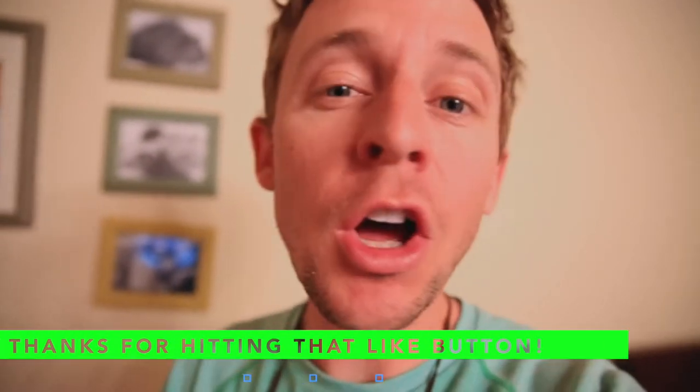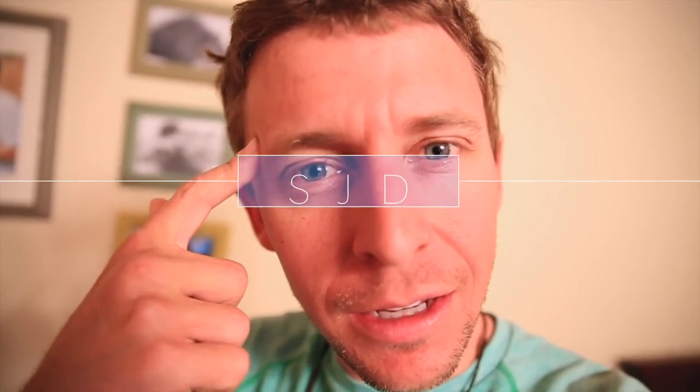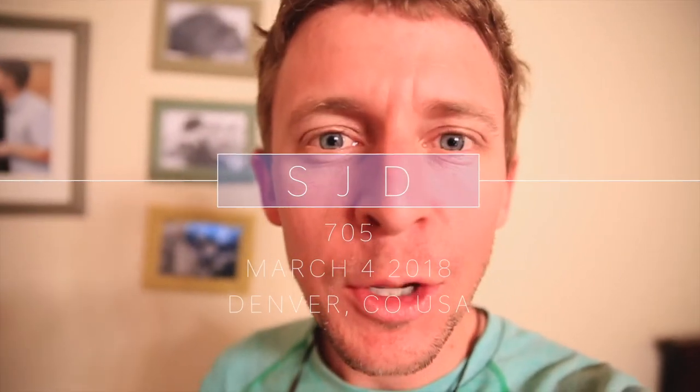Prepping gear for another long run this week. It's all about the gear and the mindset. Seek beauty. Work hard. Love each other. I'll see you guys tomorrow.